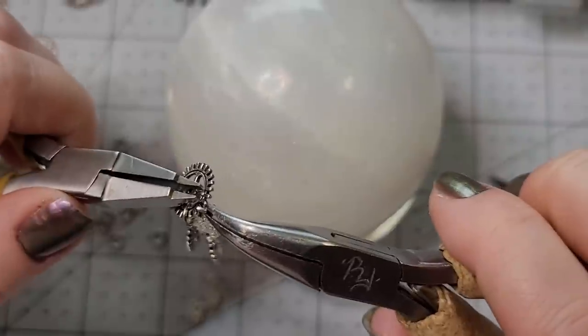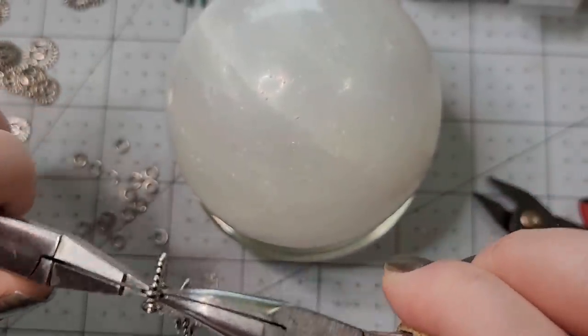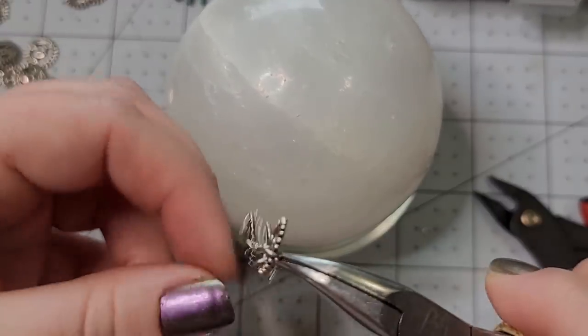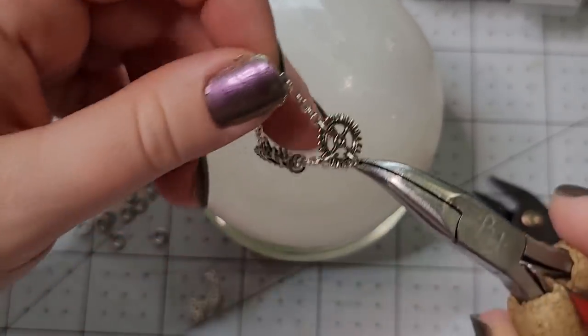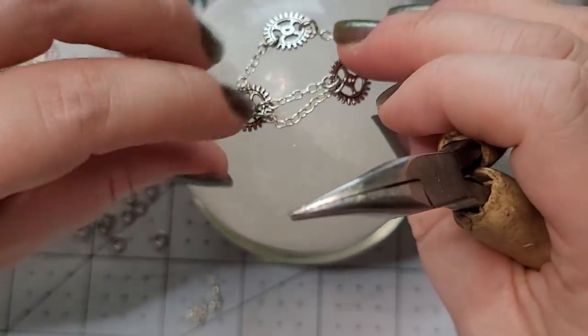I've read some reviews on people's chainmail supplies on Amazon where people say, 'Oh my god, it had these broken half pieces in there.' And it's like, well, that's kind of just a manufacturing side effect — that's just going to happen.